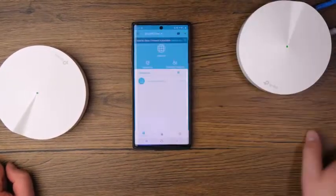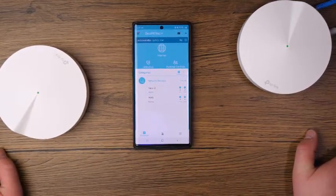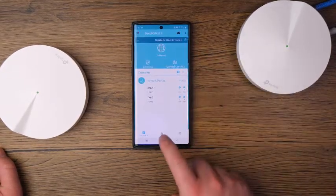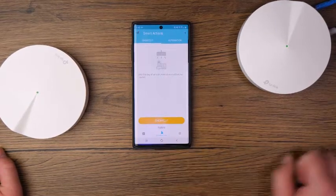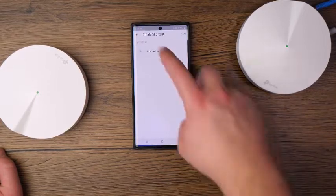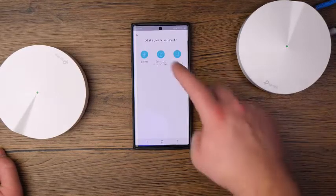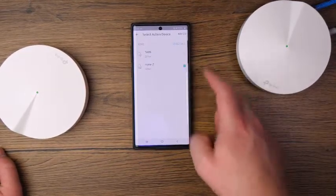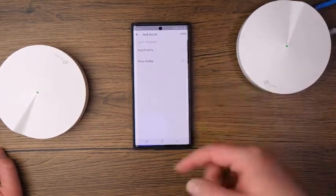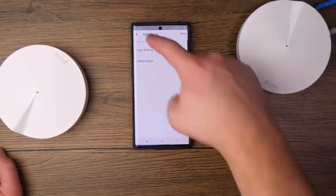You can also see your devices connected to the network, and if you connect a new device you'll get a notification. Going down to the little hand icon, it says Smart Actions — you can actually create shortcuts. These shortcuts let you add actions: you can integrate lights, switches, and network devices. If you want to toggle things on and off or make them high priority, you can do that by creating a shortcut to do multiple actions all with one step.